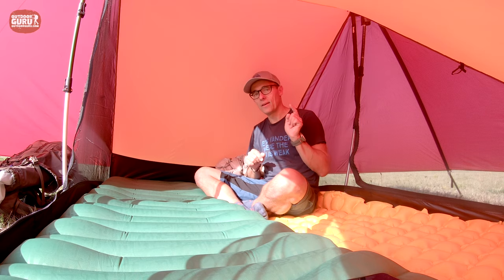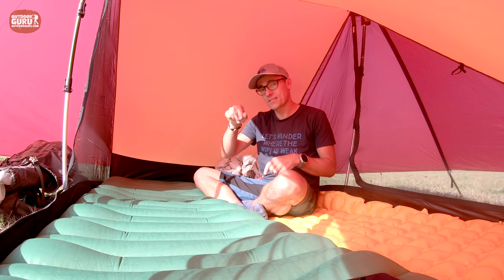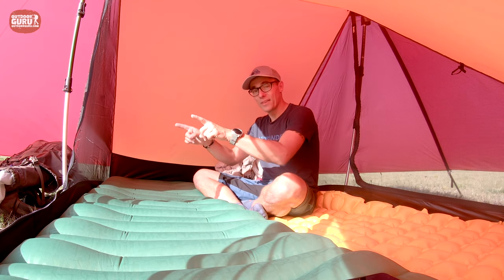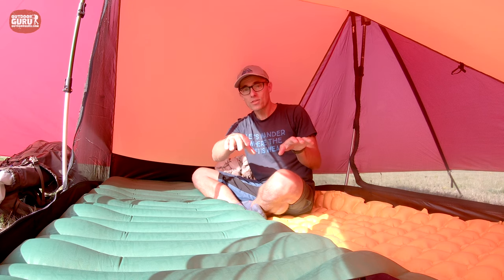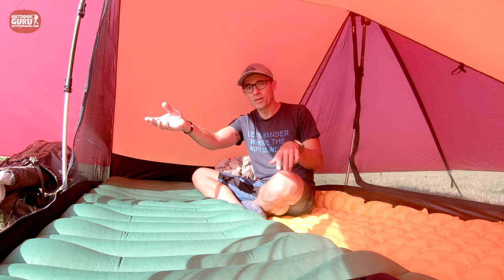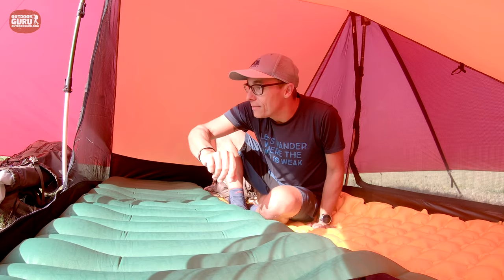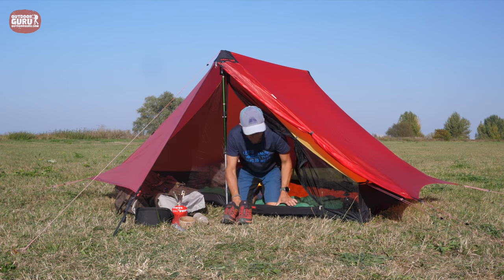Everything on one side is totally the same on the other side of the tent. So if there are two of you, nobody has to complain that their side is worse. Maybe the view on one side is better, but that's why you choose where you pitch the tent.